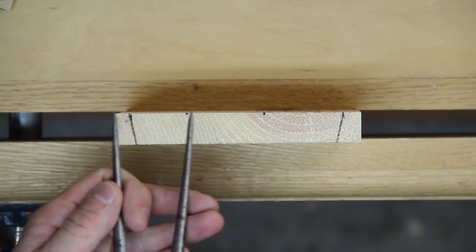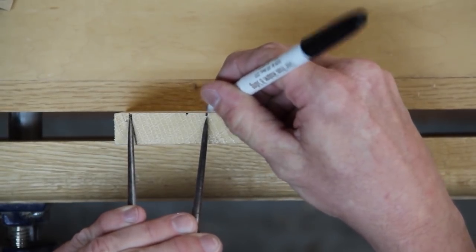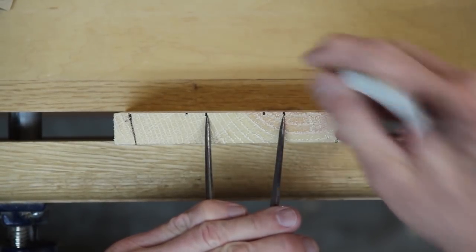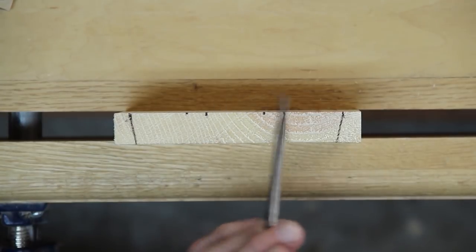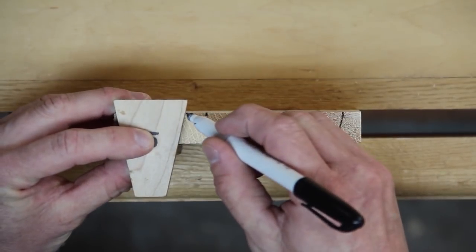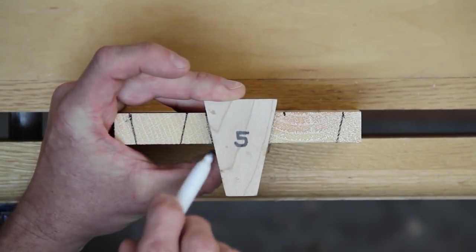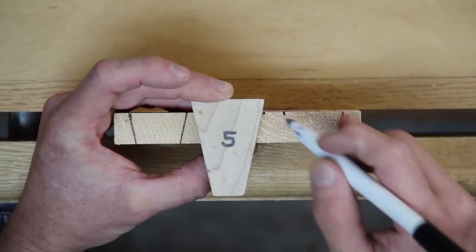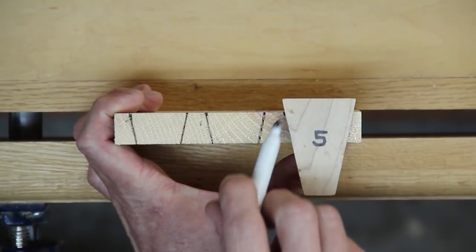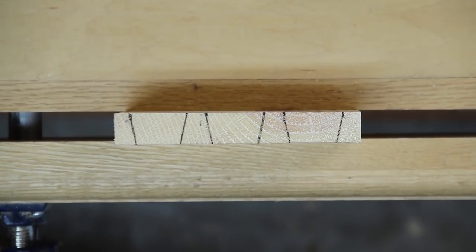Now I reset the dividers, start on this end of the half pin, and mark again: one, two, three. Now I have my marks set and I can draw my lines for the pins and tails.